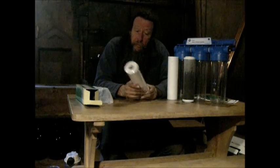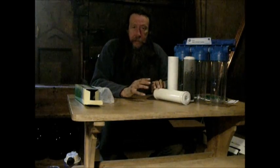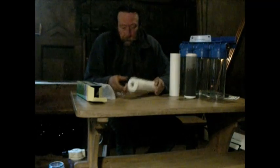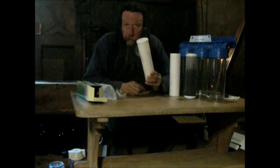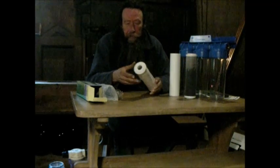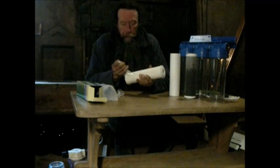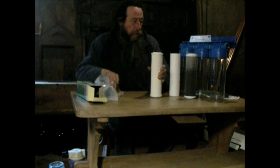I'm going to assemble this all and then we'll talk through in more detail what each thing actually does. One thing to note is that new ceramic filters come with a clear plastic coating on them, which must be removed or it won't work obviously.